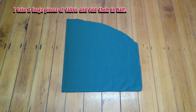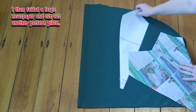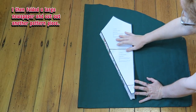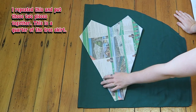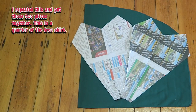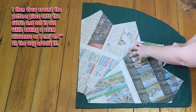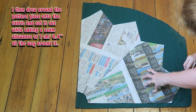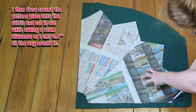I take two large pieces of fabric and fold them in half. Assemble the pattern piece as indicated. I then folded a large newspaper and cut out another pattern piece. I repeated this and put those two pieces together — this is a quarter of the tree skirt. This will make it easier to cut out the batting and the backing fabric. I then drew around the pattern piece onto the fabric and cut it out while adding a seam allowance of one centimeter or 0.4 inches all the way around it.